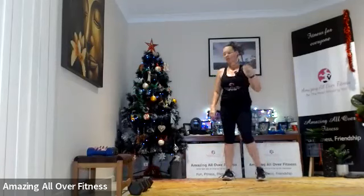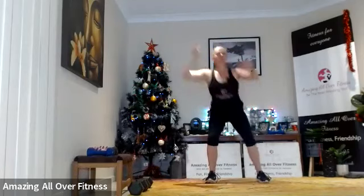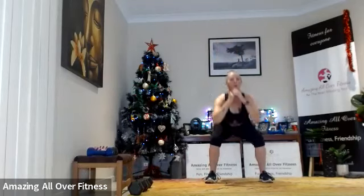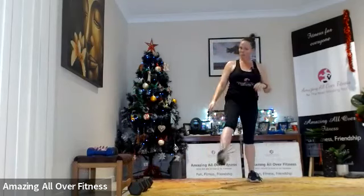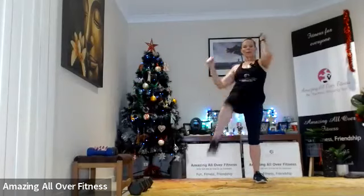We've got our two 10-second rounds — nice and quick, just a squat, elbow, squat, hand to foot. Let's go! Rest and switching sides. You'll get a bit more rest after this one. Well done!